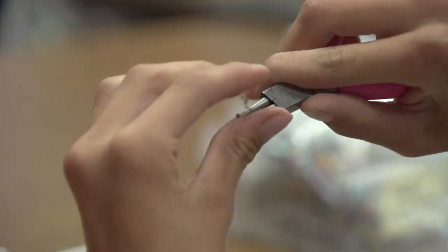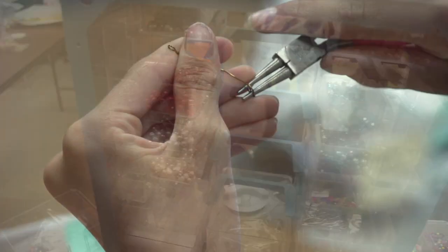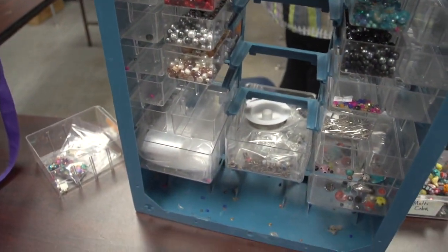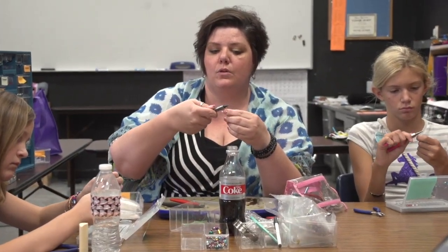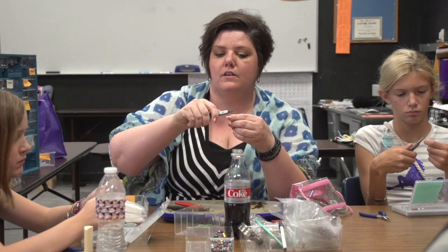Sure. We take a piece of wire and a tool and we make it into a seven, and then you take the wire and you loop it back to you. All right, so I'm gonna need to hear it again. What do you have to say about it?